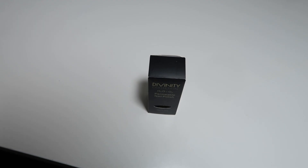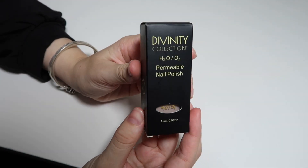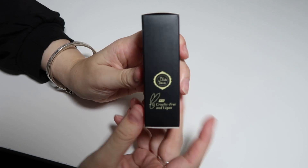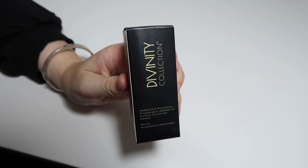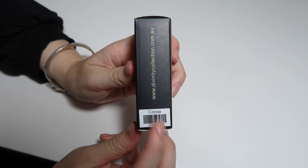Our Halal Nail Polish has a variety of different shades and it's considered Halal for two reasons. The first reason is because it is cruelty free and vegan — it is not tested on animals and does not have any animal products in it. It also has a really short ingredients list without a lot of toxic chemicals that are usually inside nail polish.